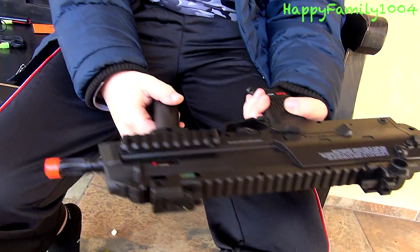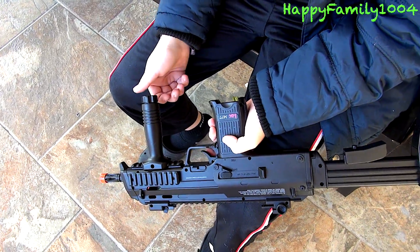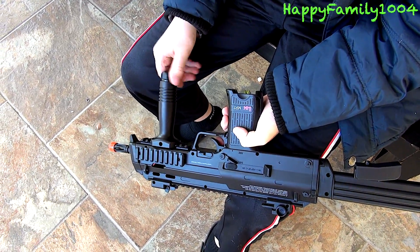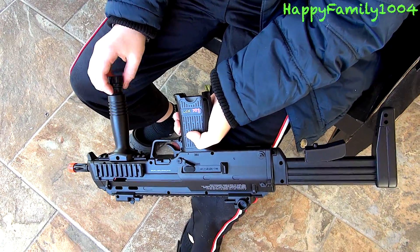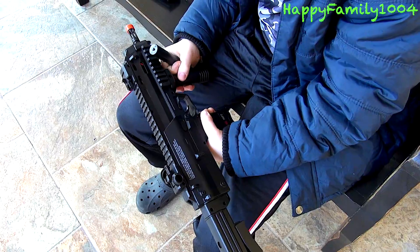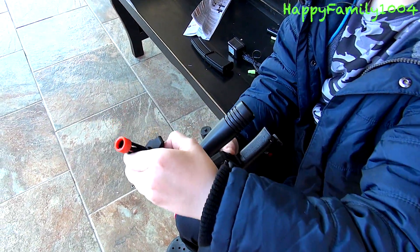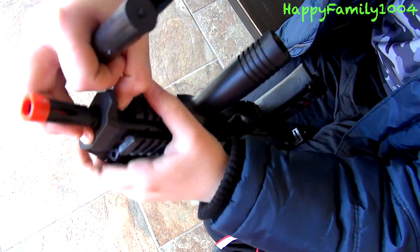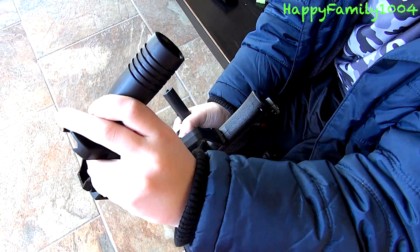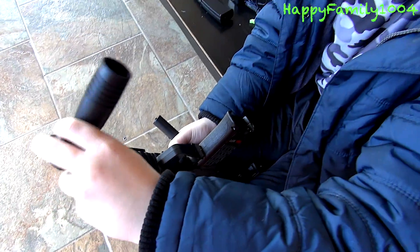And last there's the grip. When you get the gun in the box the grip will be on, but you can take it off by simply unscrewing this, taking it out, and then you'd have to push this button here — you see this comes out — and pull the grip off. But I like the grip so I'm just gonna keep it on.